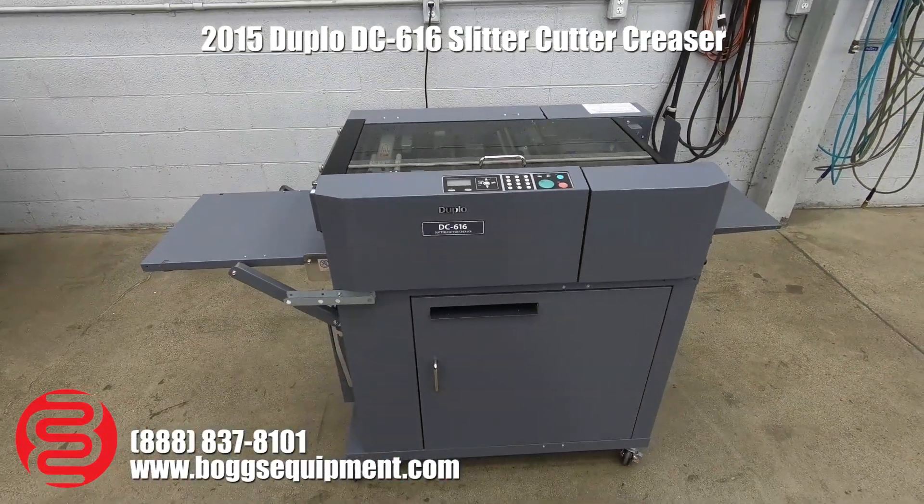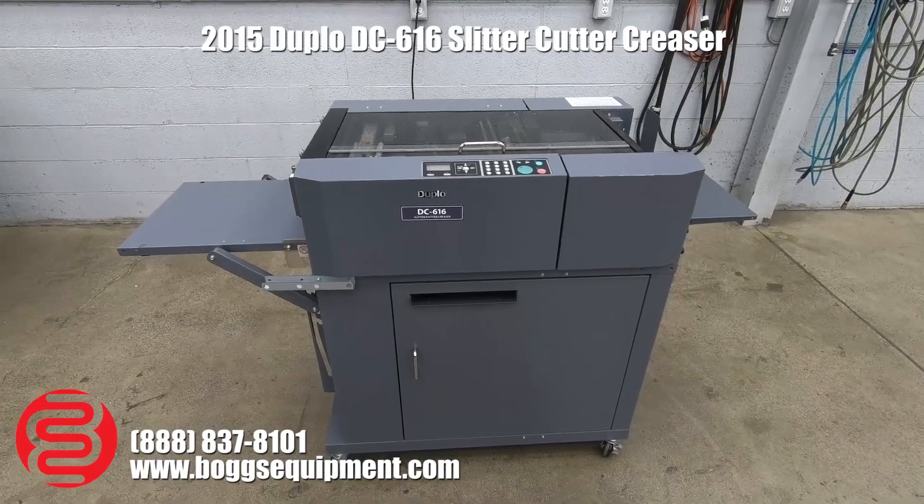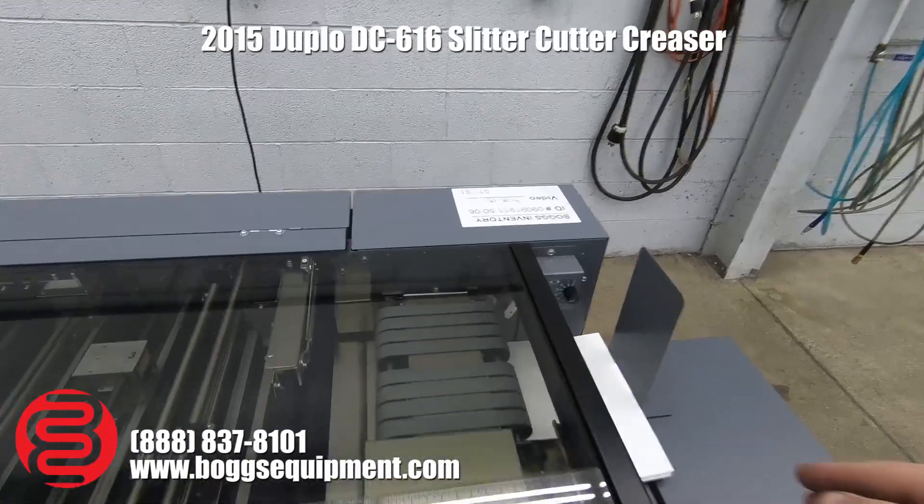Here we have a Duplo DC-616 Slitter Cutter Creaser. This machine runs on 110 power, and we've got it set up here for a job.